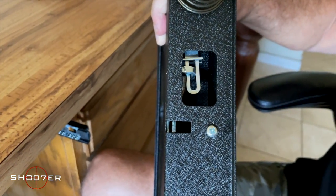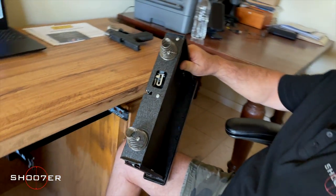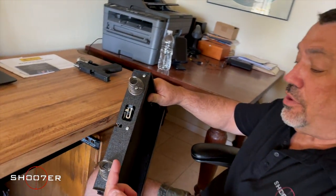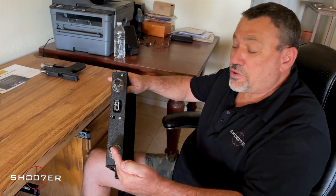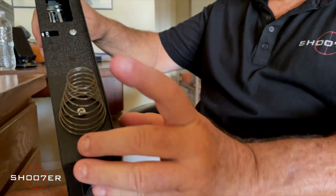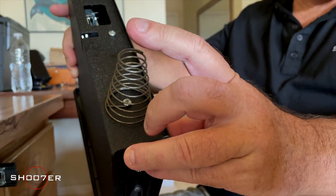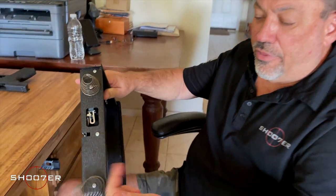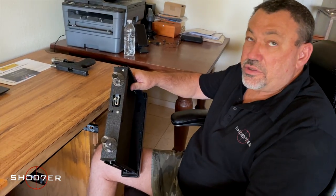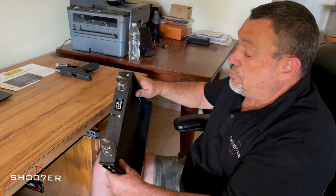These are the springs that are going to push the drawer out. I think in follow-up models the springs should actually be more robust so that it pushes out better. The springs are light-duty enough that they work, but I think they could work better — it's an area that could be improved upon.